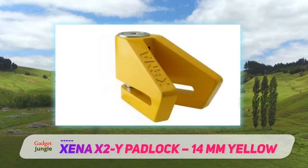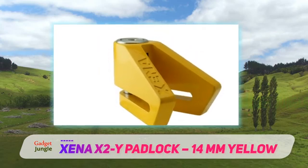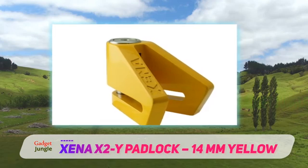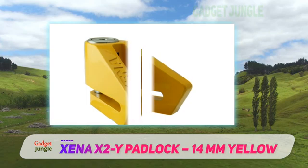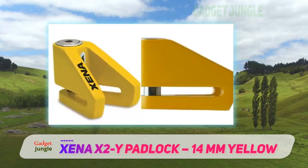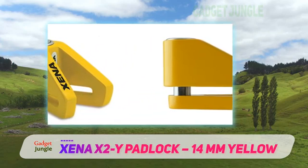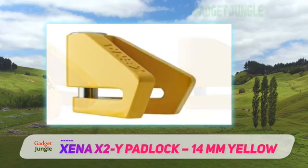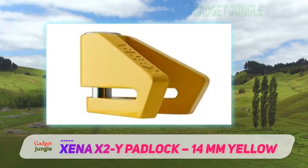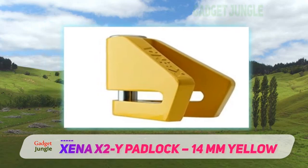The Xena X2 is a slightly different take on a stapler-style disc lock. It has two attack points that are designed in a V-shape. The main advantage of this is that it requires significantly more force and time to break the lock. Its innovative design makes it a better choice over most similar style locks. If you want to add some extra security for just a slightly increased cost, this is a good option.